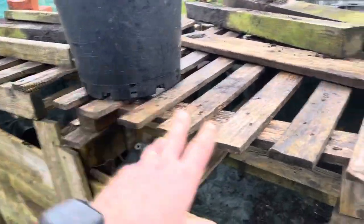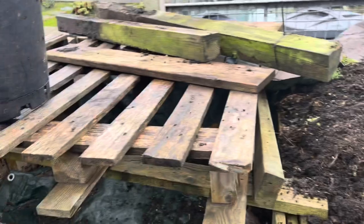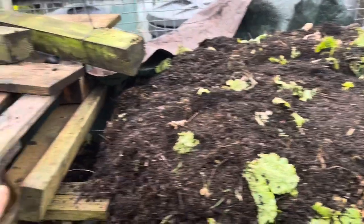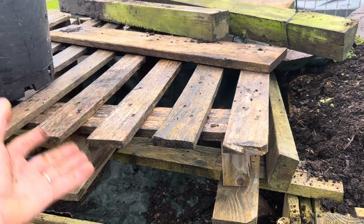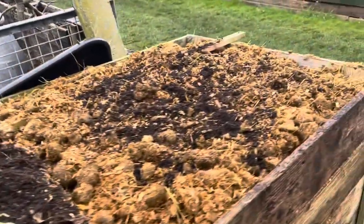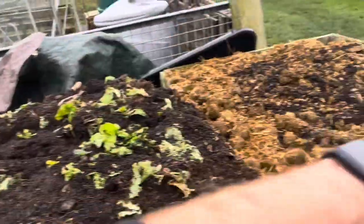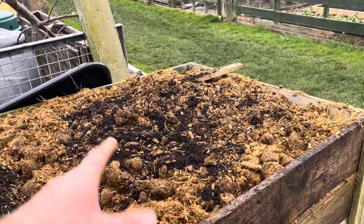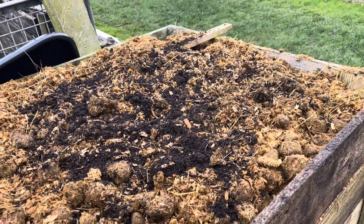When that bin gets emptied, this one gets turned into that, and it gets topped up with compost from that bin so it's absolutely full — that's then the one I'm going to use in autumn. This bin then gets turned into that bin and will just sit there until next spring. Then this bin gets turned into this one, and it will get turned back and forth as I keep filling it with new greens, which will make sure all of this wood gets really nicely composted.